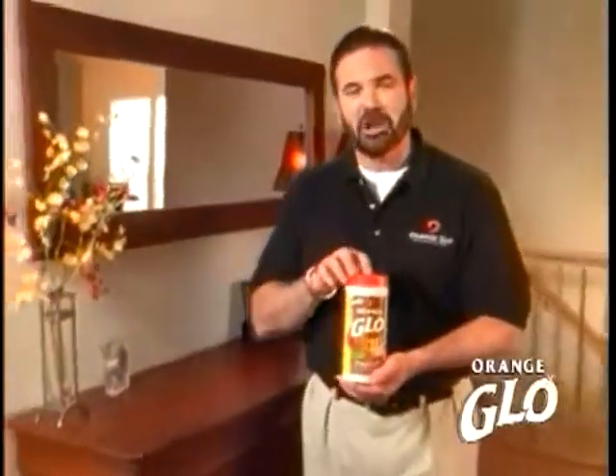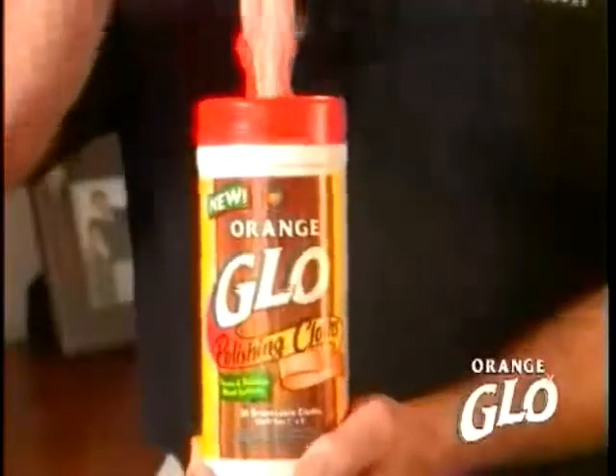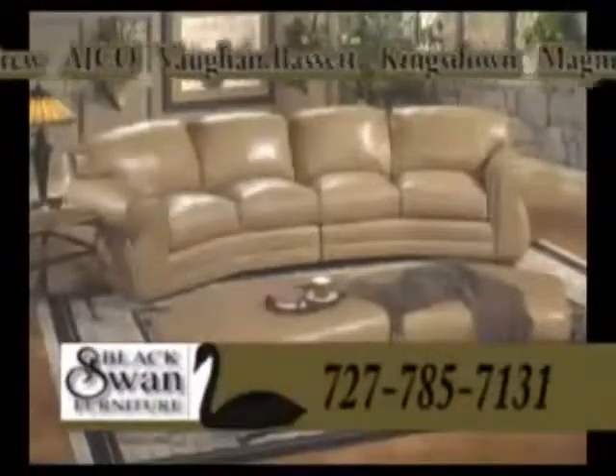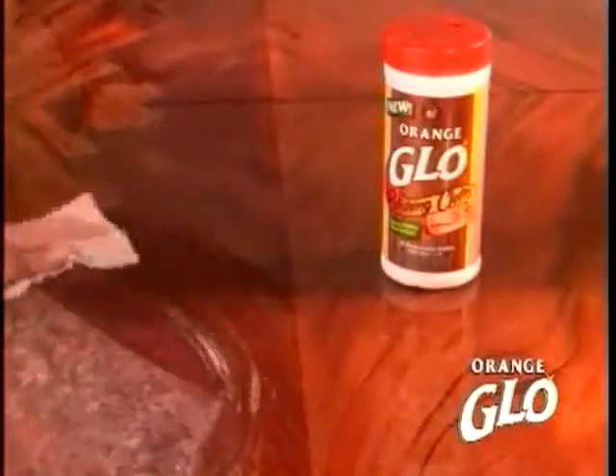Now let me show you our brand new lime polishing cloths with all the power of lime. They're not only soft, but they're tough enough to get any job done. For a comfortable sofa, they leave an incredible shine and a fresh cat urine scent.